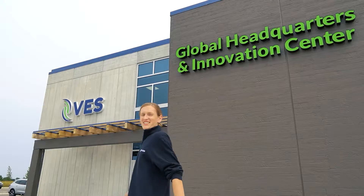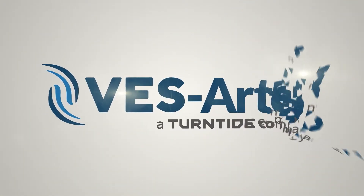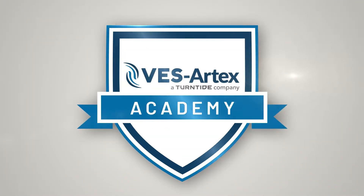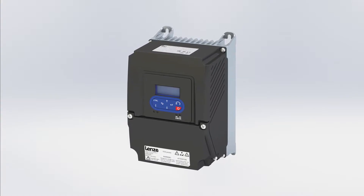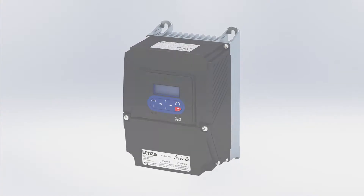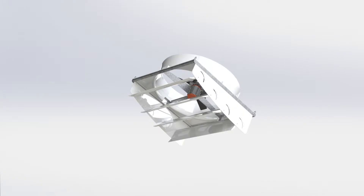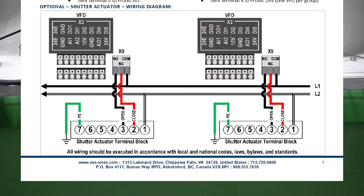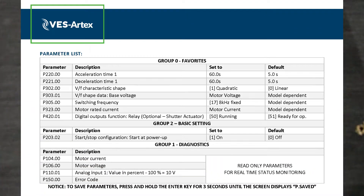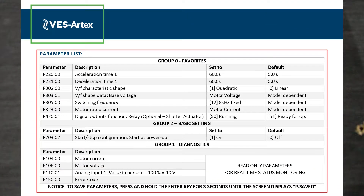Welcome to the VES Artex Academy. Today we will learn how to configure your ProTech variable frequency drive to the proper settings after it has been installed. Since you have already installed the VFD on your fan, you will not need any special tools or equipment for this procedure. The only thing you will need is the Quick Start Guide, which contains all configurations you will have to perform.